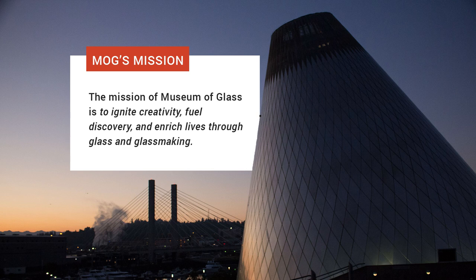Greetings, I'm Jabari Owens Bailey, Curatorial Education Program Manager at MOG, and this is Glass Breaking. Join us for an inside look under the cone as our host, Walter Lieberman, guides us through the process of glass making at the Hot Shop inside Museum of Glass, Tacoma.